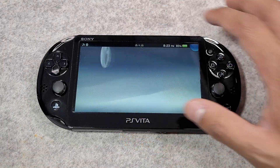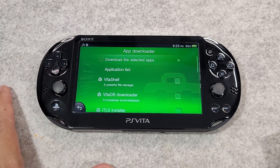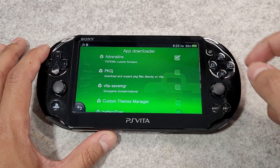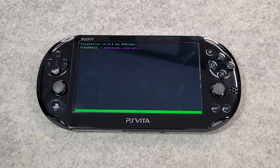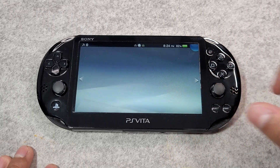Let's now move on to installing some essential applications. Open Vita Deploy and go to the app downloader. We're going to select a few applications: Vita Shell, a standalone file manager; Vita DB, a homebrew store database; Adrenaline, the PSP emulator custom firmware application; PKGJ, which lets you download and unpack package files directly on your Vita; and Custom Themes Manager. Once selected, hit 'Download the Selected Apps' at the top and wait for all applications to be installed. Go back to your home screen and you'll see all these applications installed on your SD card.